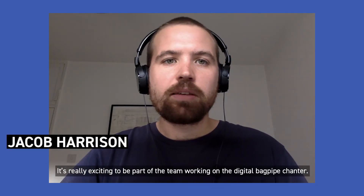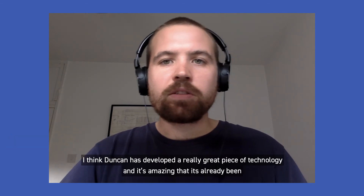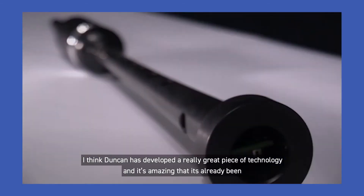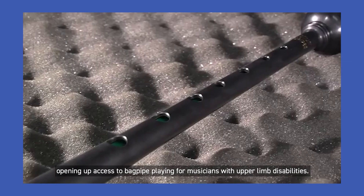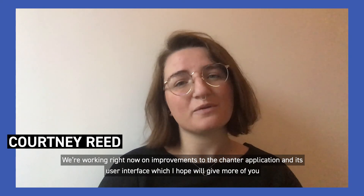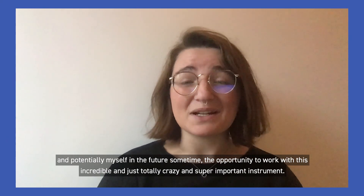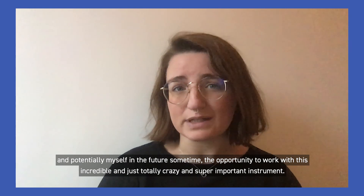It's really exciting to be part of the team working on the digital bagpipe chanter. Duncan's developed a really great piece of technology and it's amazing that it's already been opening up access to bagpipe playing for musicians with upper limb disabilities. We're working right now on improvements to the chanter application and its user interface, which I hope will give more people — and potentially myself in the future — the opportunity to work with this incredible, totally crazy, and super important instrument.